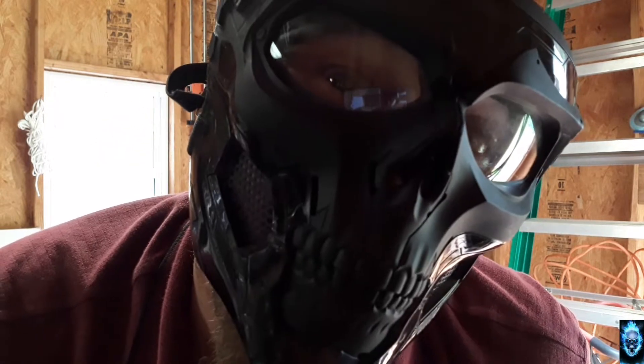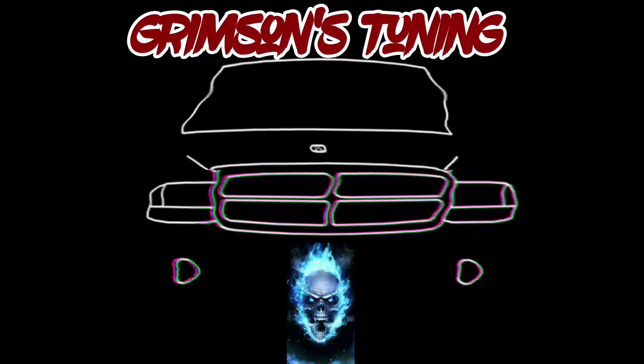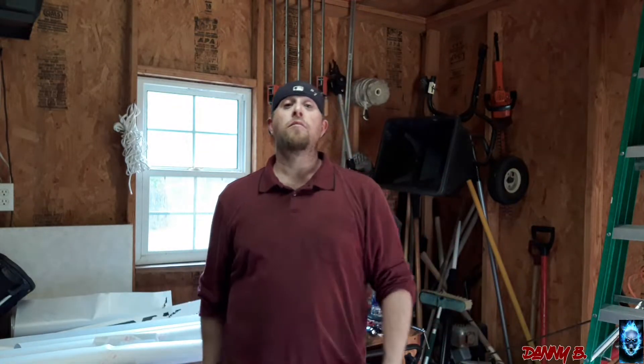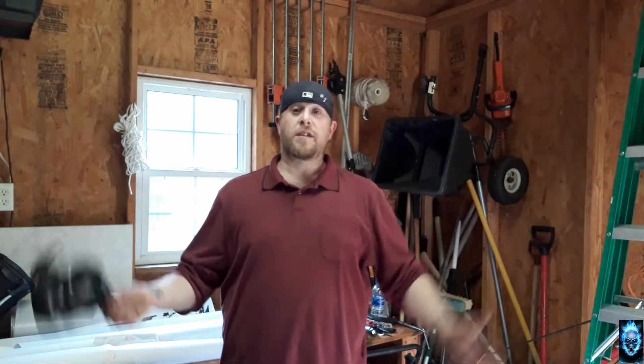Hi, I'm back. Hello, hello everybody. Welcome back to the channel. I appreciate you all being patient with me, especially during this COVID-19. I hope all of you are safe out there and we will all get through this.